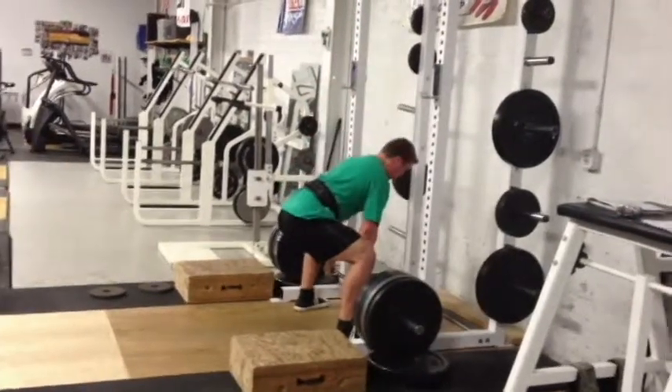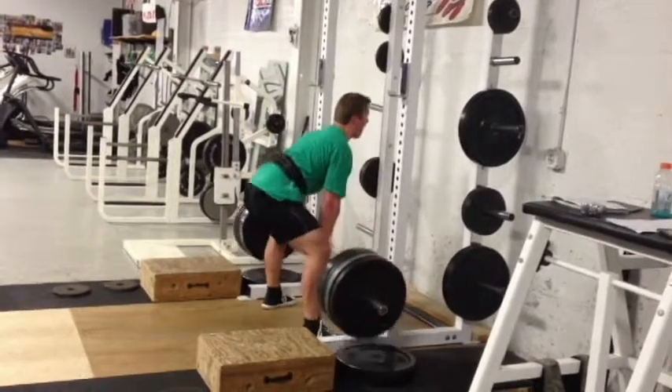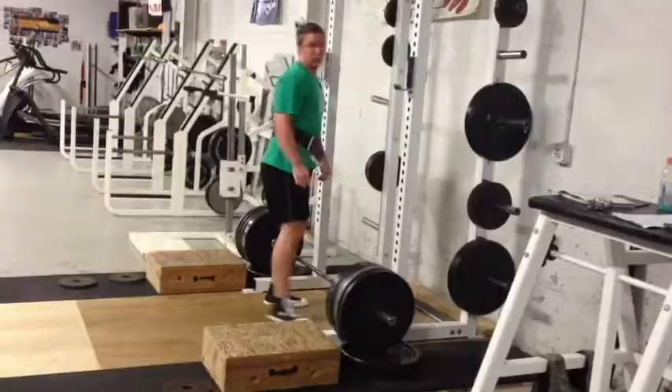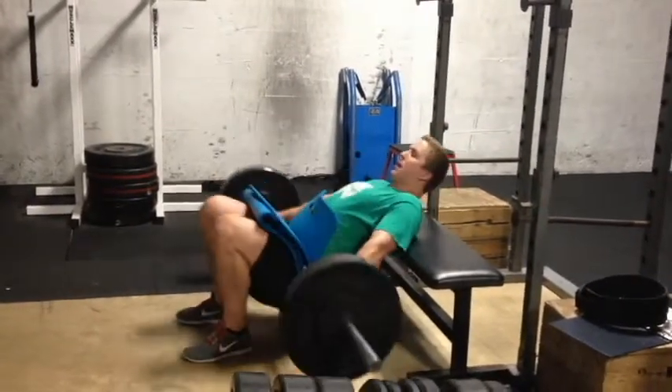It's just kind of weird, I don't really have the motor pattern down for it yet. I'm just gonna keep working at it and hit it again next week. I have another deadlift day on Friday hitting some deficit conventionals, so those should feel good.